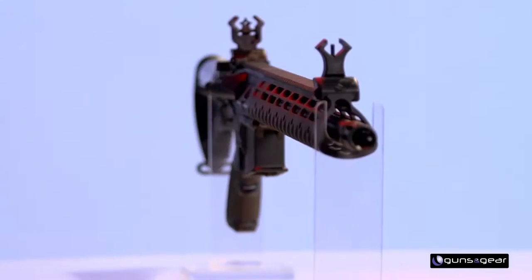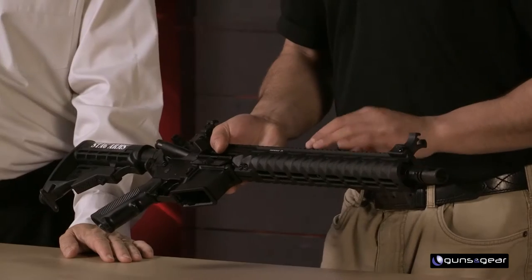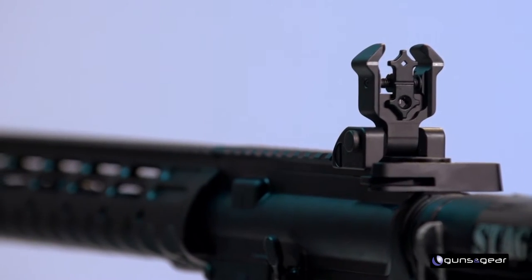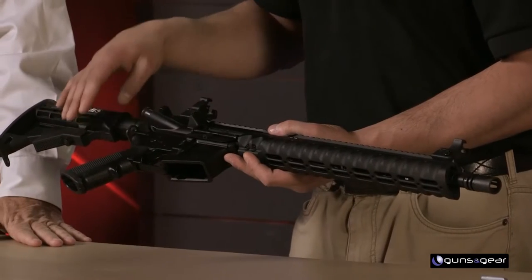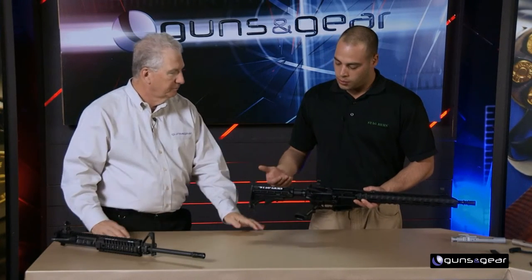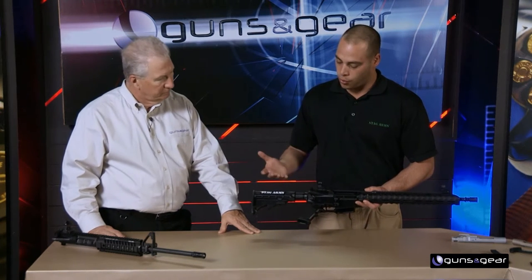One of the things the AR-15 platform is so popular for is competition, and this is our Model 3T, which came out about a year ago. It has the Diamond Head 13.5-inch VRST handguard, which allows you to add rail sections at the three, six, and nine o'clock positions. It also has Diamond Head polymer flip-up front and rear sights, a standard six-position mil-spec stock, and an A2 pistol grip — just to keep the price down, because competitive shooters are going to want to do upgrades and will probably pull those off anyway.